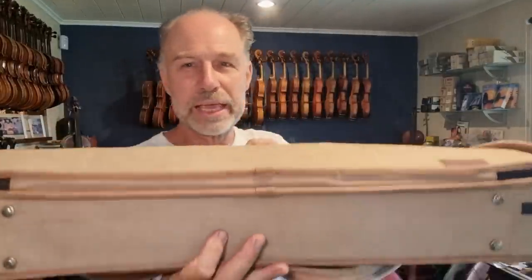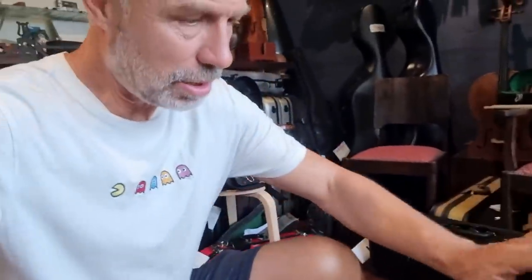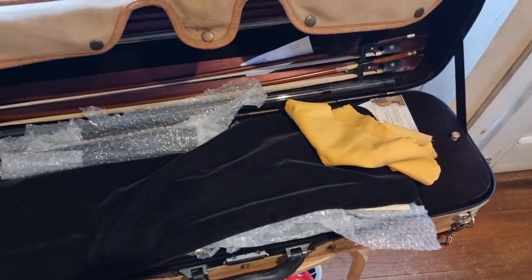Guess what guys, today I am catching up with a very old friend of mine. Haven't seen each other for a couple of years actually, like over two years, since the COVID thing started almost. And we've been really good friends for a long time, but my friend is extremely old and only just arrived today. So I've already done the unpacking on the outside, but I'm going to have to unpack the inside. So let's have a look.